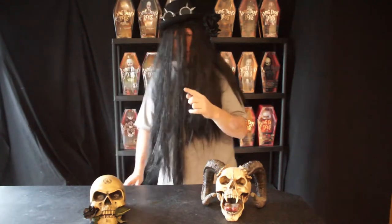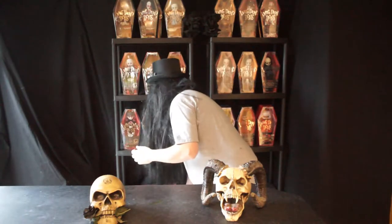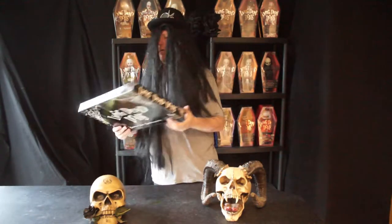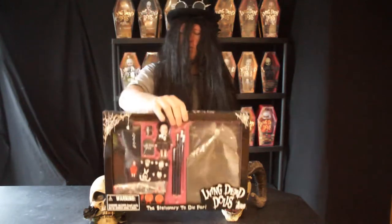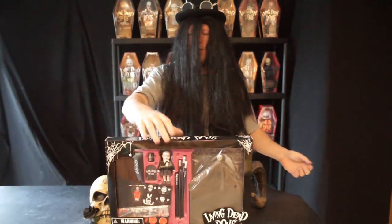What I am reviewing today is the Living Dead Dolls stationery set — a bit of an unusual one I suppose, but it does come with a school time Sadie in it.